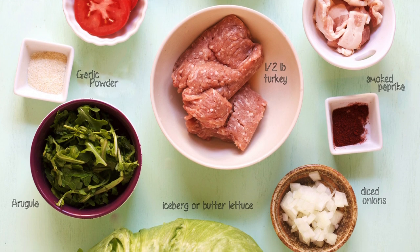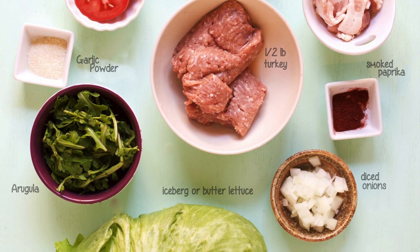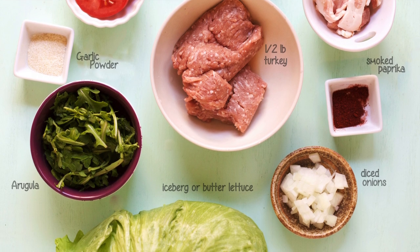For seasonings we're going to use a teaspoon of garlic powder, a teaspoon of onion powder, and smoked paprika, salt and pepper to taste.